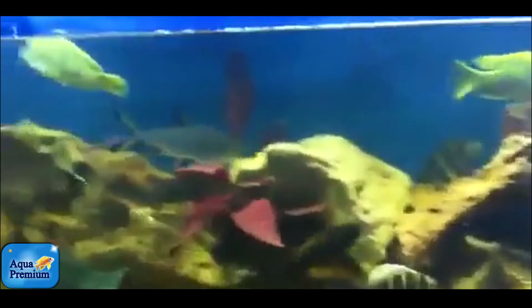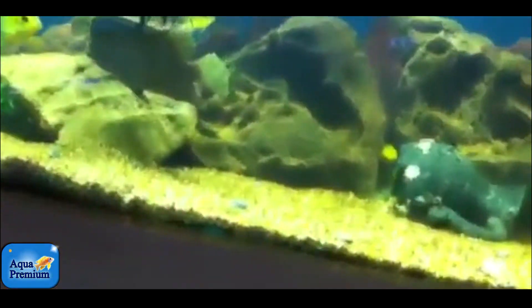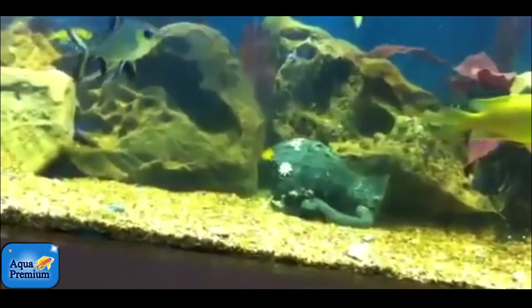I would even consider, due to the size of his fish, putting an extra water pump in just to get some more water flow in this aquarium. I want to see lots of surface agitation, just due to the oxygen demand of these very large fish.